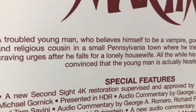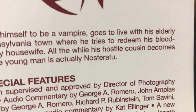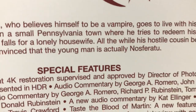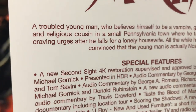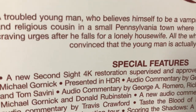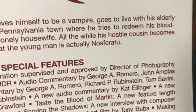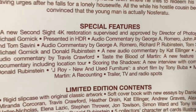A troubled young man who believes himself to be a vampire goes to live with his elderly and religious cousin in a small Pennsylvania town, where he tries to redeem his craving urges after he falls for a lonely housewife.